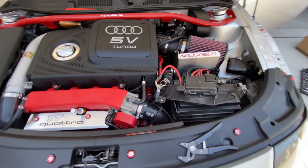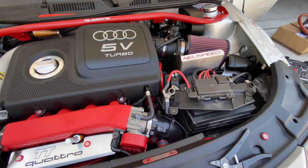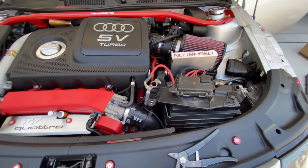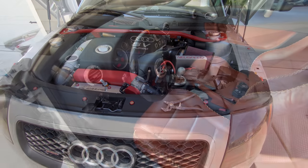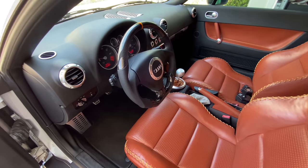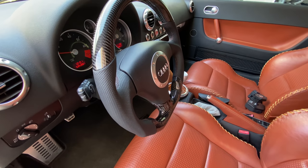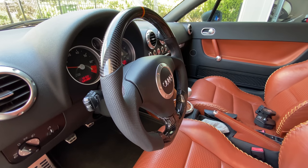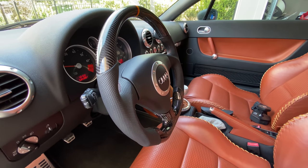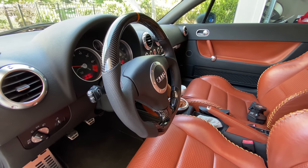Let's reconnect the battery, give it a few moments before turning on the car, and see the end result. I can't wait. Look at it — I'm super happy, it looks amazing, very very happy with the result. Can't wait to get it out on a ride — that's going to be super cool.